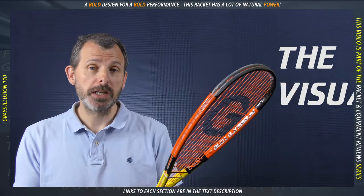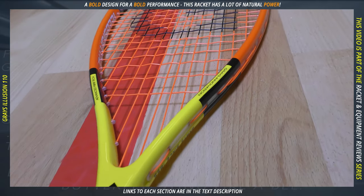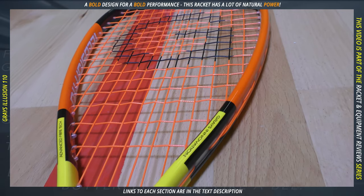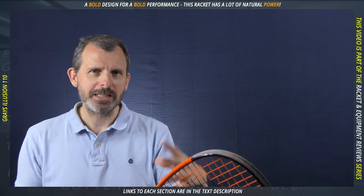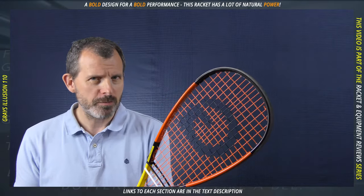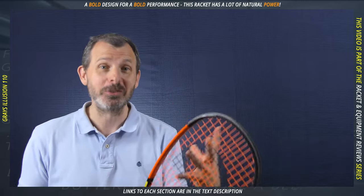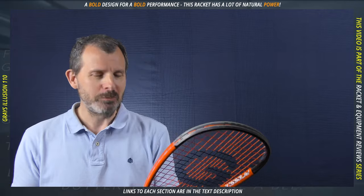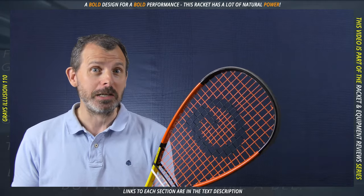Let's look at the visuals in a little bit more detail. Obviously, as I mentioned, it's a bold design and I really like the yellow. I'm a little more meh on the gray and the orange, but it does work well — the orange strings work really well together. It kind of reminds me of nature, like a bumblebee or those black and yellow snakes. So it's basically telling you: I am aggressive, I am dangerous, keep away from me. And this is what this racket does.